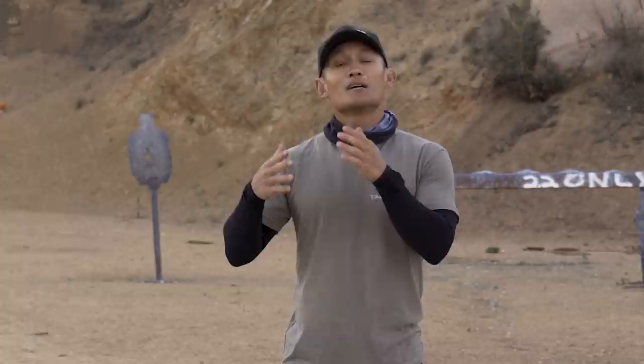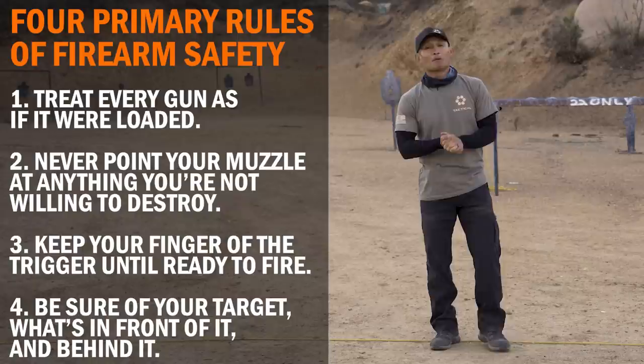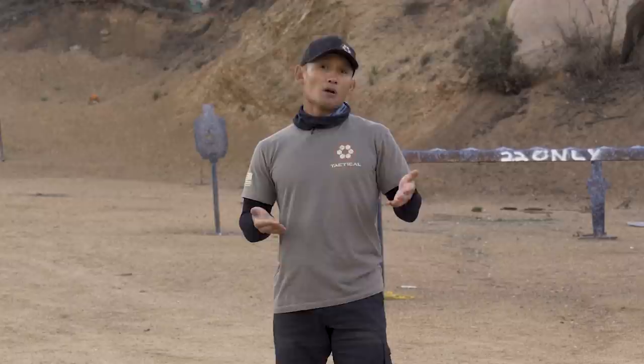Hey guys, Miles here again with Tactile Hive. Today I want to cover the five top safety mistakes we see in our classes and classes we've attended across the nation. We're not talking about the four safety rules that pretty much everyone knows — what we want to cover are five safety mistakes that most shooters may not be aware of. We're talking about beginner shooters who are probably the ones committing these mistakes.